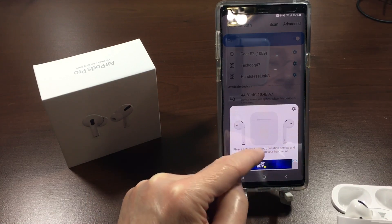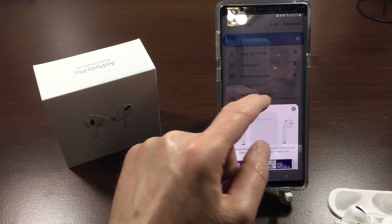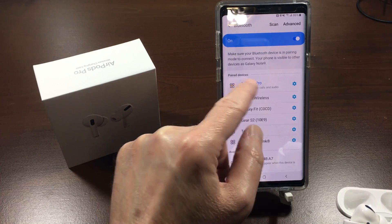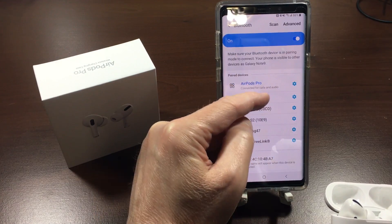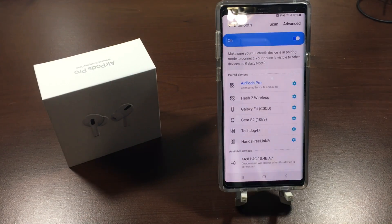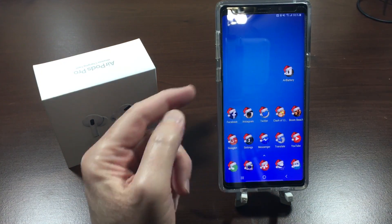This little thing that pops up is for the Air Battery app, which we're going to take a look at in a few minutes. Let's get rid of that. AirPods Pro connected for calls and audio — so that's how you do it.